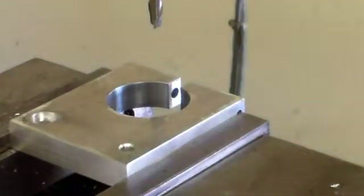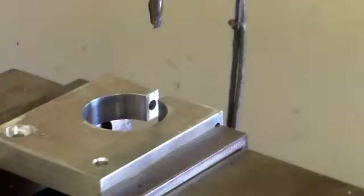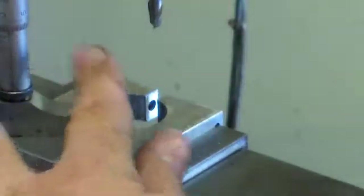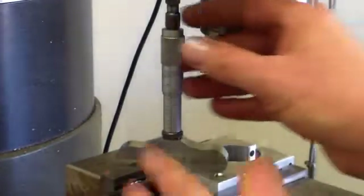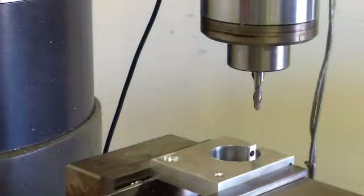Check the depth of it. I'd like for it to be 125 thousandths deep. Right now that is 101 thousandths deep. So that's 20 thousandths more on the X.